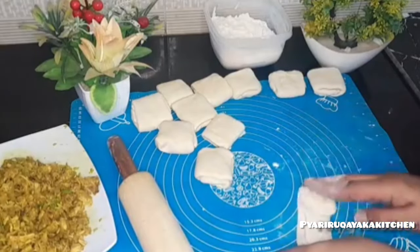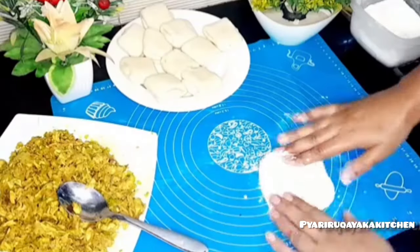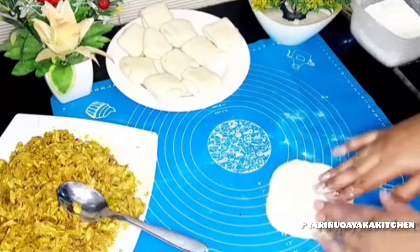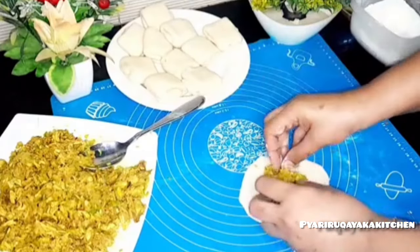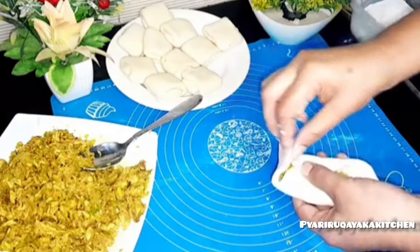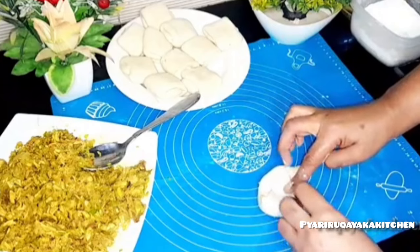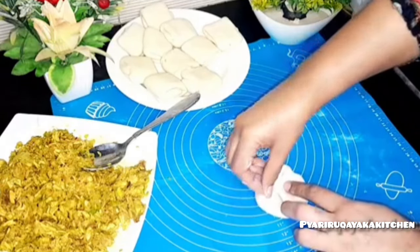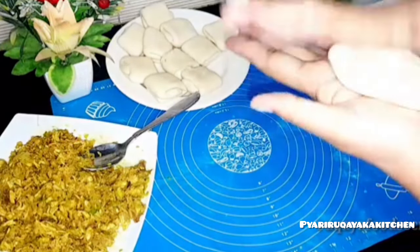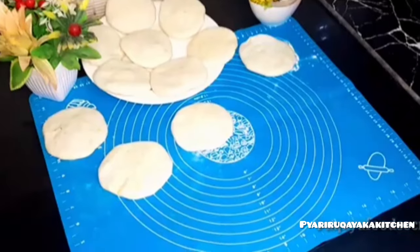This is a very easy way. For people making it the first time, inshallah they will do very well. We have to fold it with our hands or with a rolling pin — it will be very easy. You have to keep it in the corners and put the filling in the center — about 1 and a half tablespoon. You have to close it from both sides. This will not break because the dough is made very well and it will be easily handled. You have to press it from both sides.